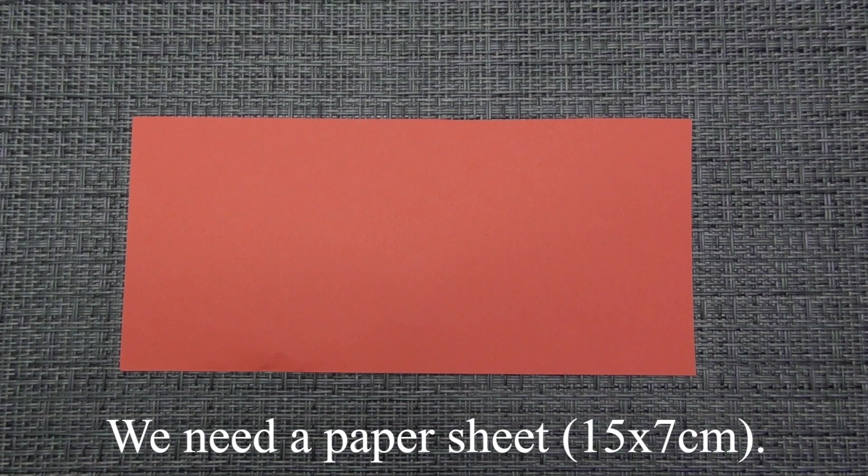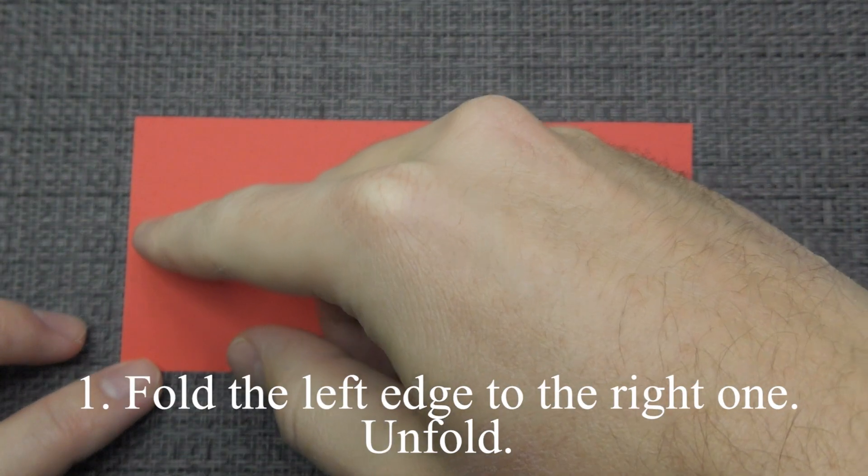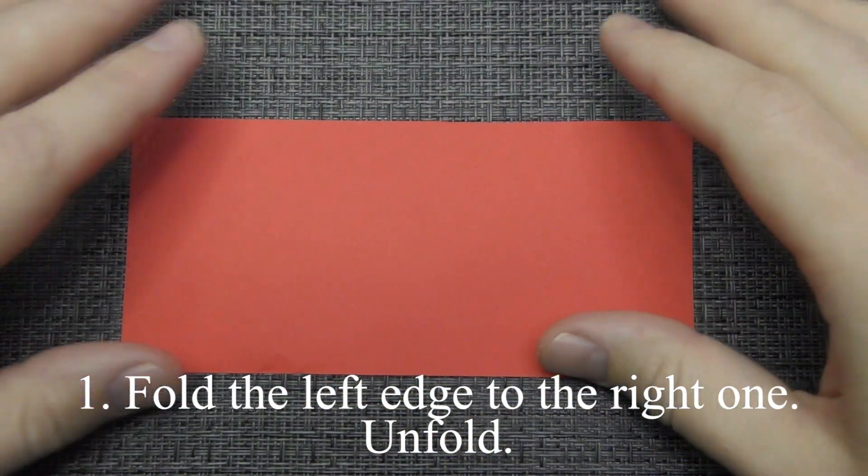We need a paper sheet of this size. Fold the left edge to the right one. Unfold.